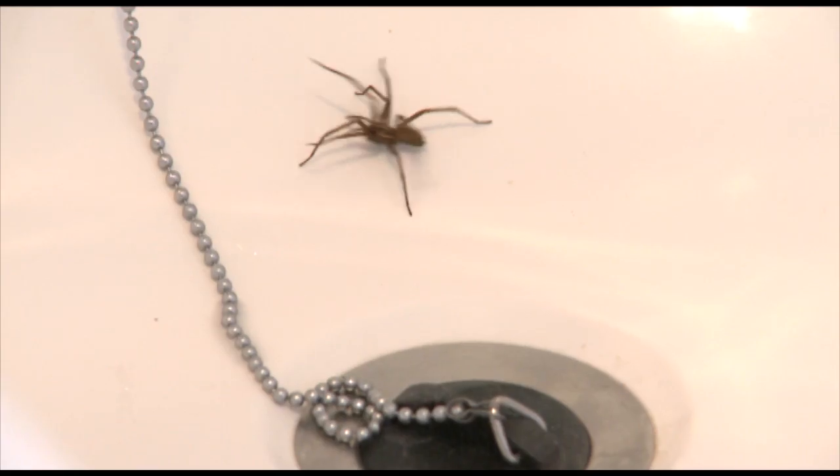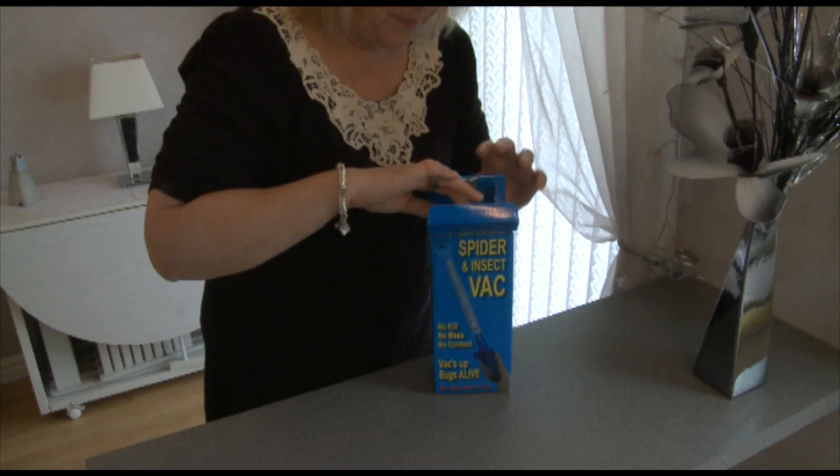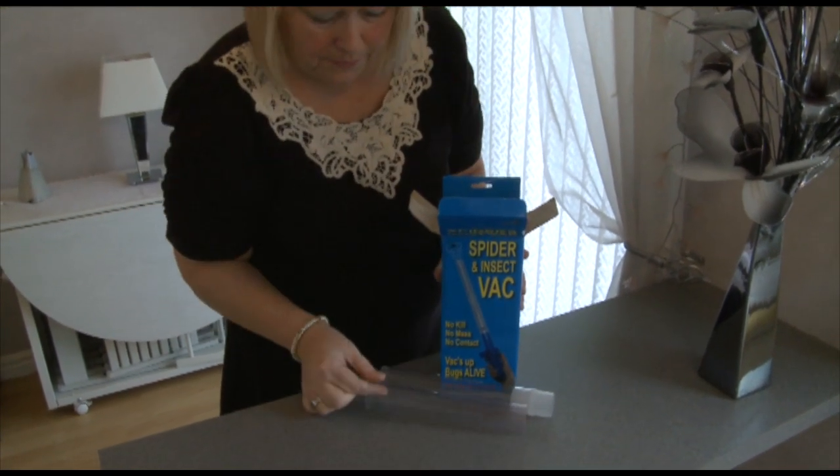Whenever you see a critter in your house that you would rather was outside, reach for Bug Buster. Never again will you need to kill a spider, just humanely and quickly deal with your unwanted guests.